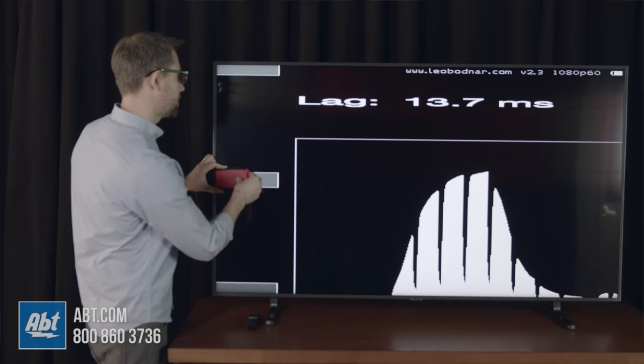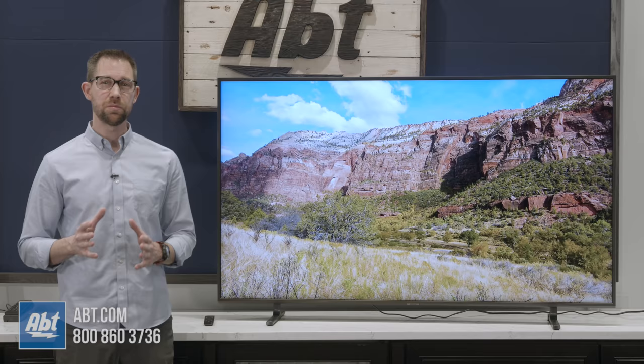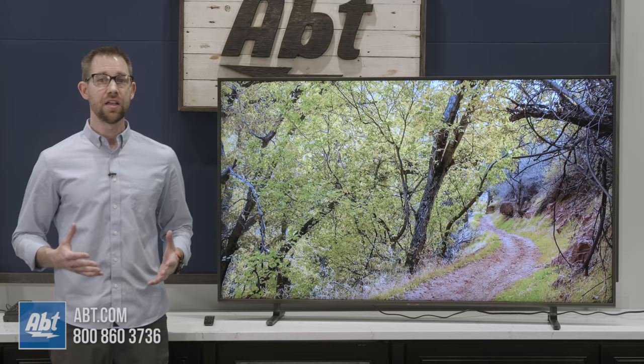It takes those phenomenal lag times we saw on the RU7100 and adds FreeSync capabilities. To be fair, as of the filming of this video, we haven't gotten all the models in from every brand we carry yet, but this one's going to be a tough one to top as far as value is concerned.